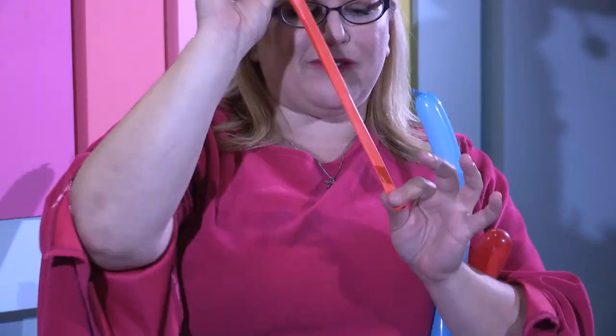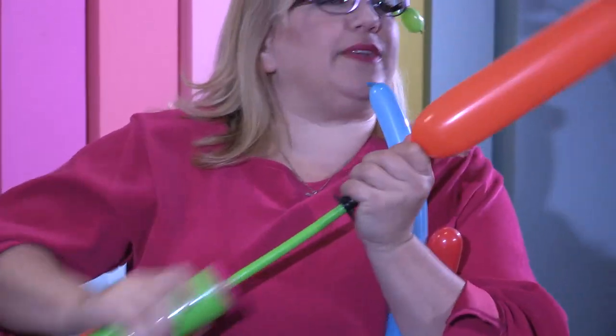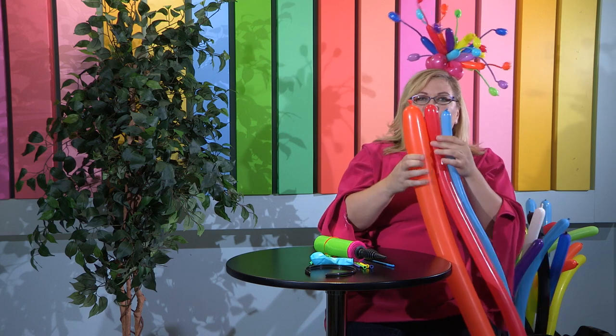And then here we have one that's even bigger — this one's called a 350. Because when it's fully inflated it is approximately three inches wide and 50 inches long. As always, you always want to give your balloons a good burp. So here you can see all three sizes together and how they relate to each other.